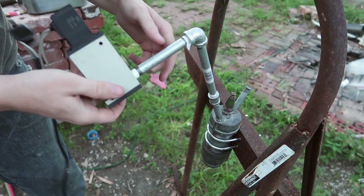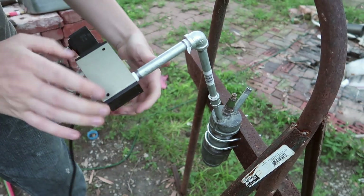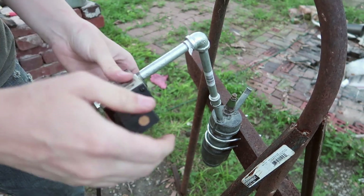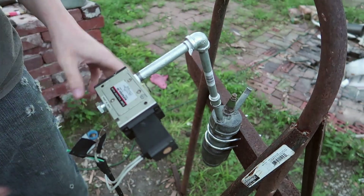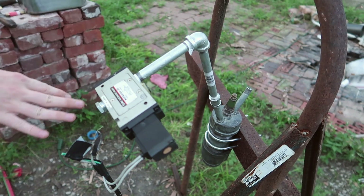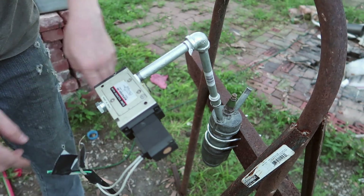I'm probably going to be redesigning the plumbing entirely once I'm done with this first test. The first test I want to do is just have the fuel hooked up and see if we can get that to work, and then redesign it — hopefully not having to change very much besides the electrical — to also have the oxygen.